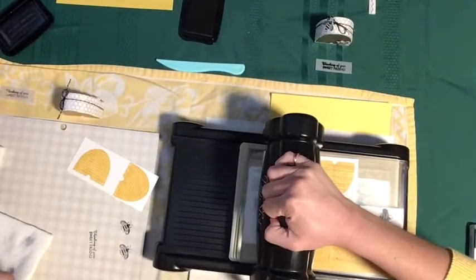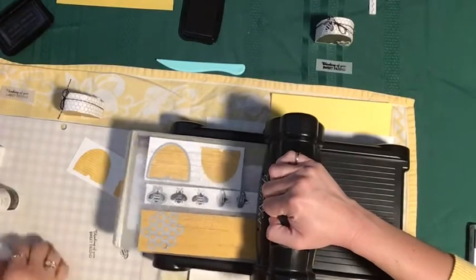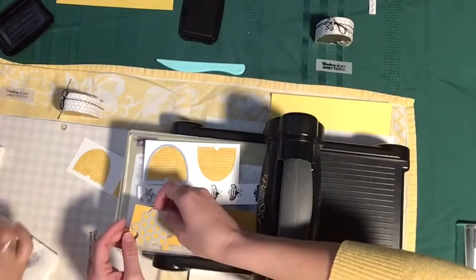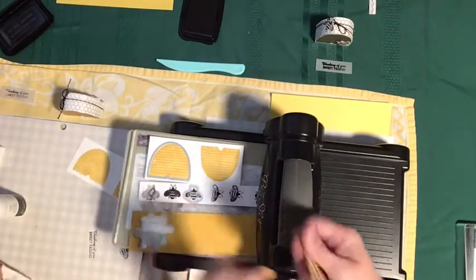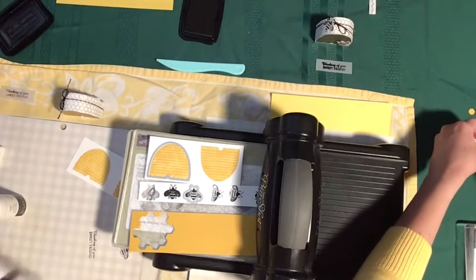This was Renee's idea to do the three dies at once, so you can see we're being really efficient with our Big Shot here. I haven't used this honeycomb die, but I love how it cuts out these little honeycomb hexagons as well, which can be used for another project — or maybe we'll use them even on this one.